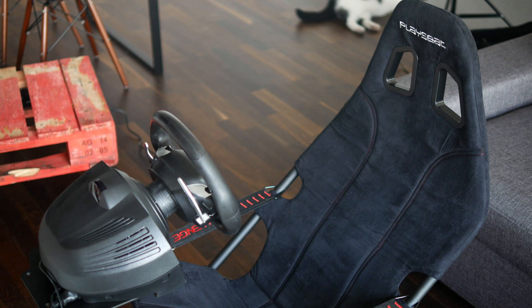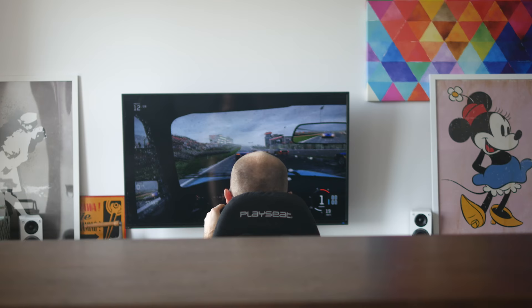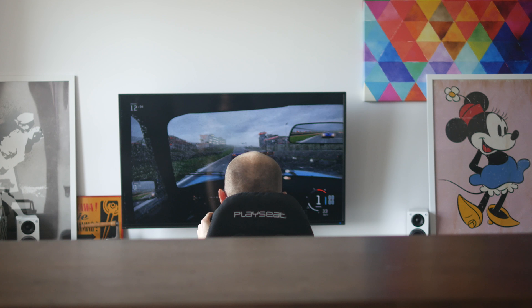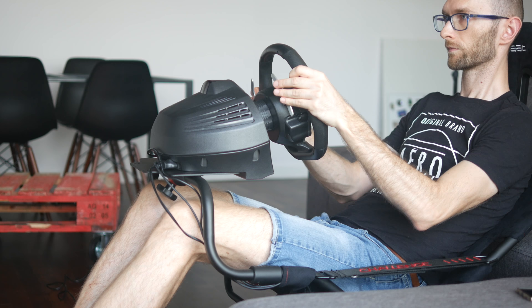The seat's material feels nice to touch, but it does tend to get a bit warm, especially on a hot day. I was a bit afraid that being almost 190 centimeters tall, my head would miss the headrest and I wouldn't be able to sit comfortably, but luckily that wasn't the case.